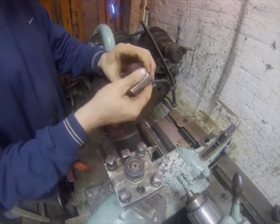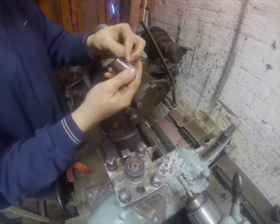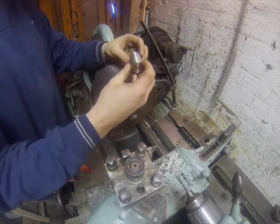That now will be degreased and we'll polish that and we'll be ready. This one's going up to Northumberland to a friend of Lloyd's.